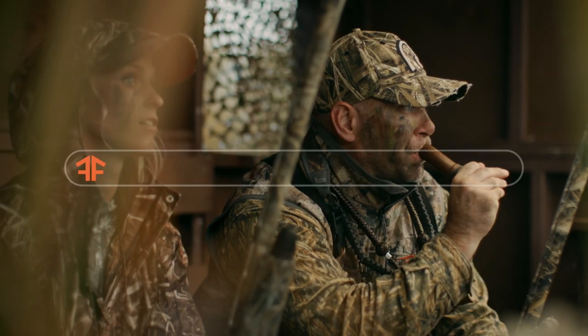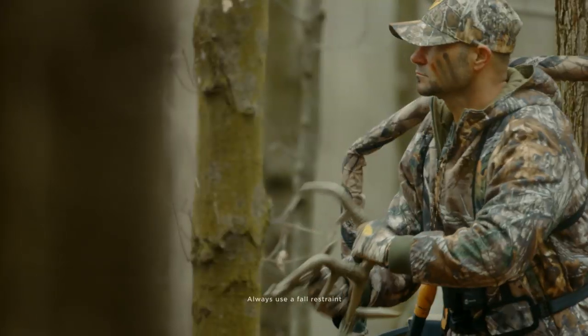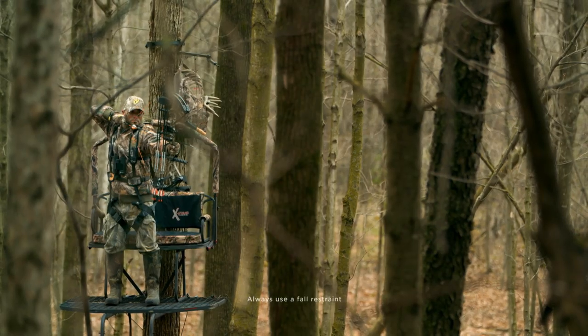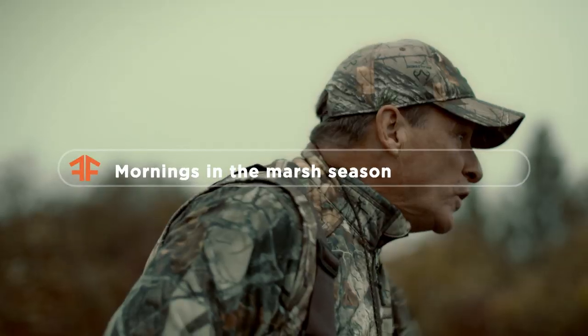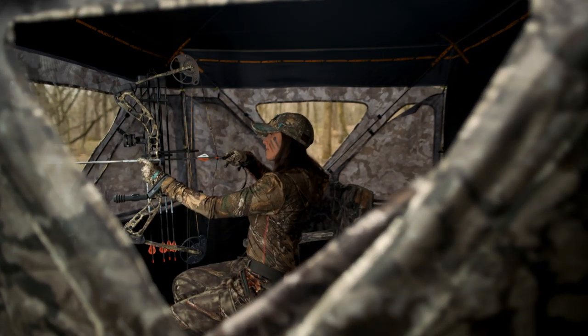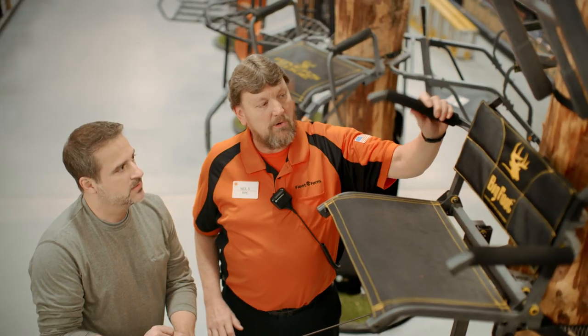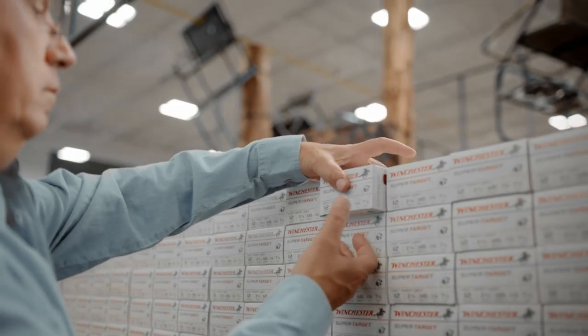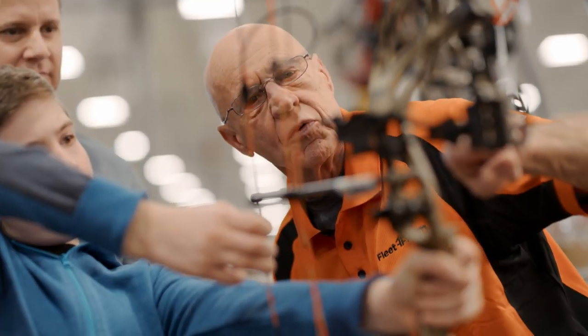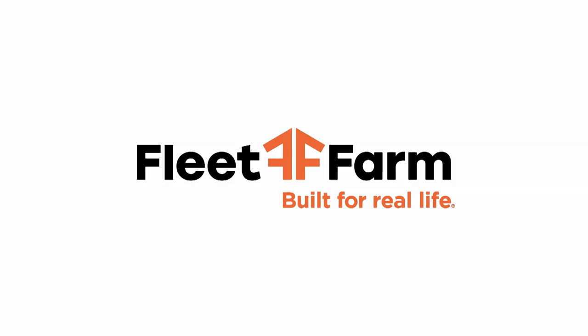From whitetail to waterfowl, Fleet Farm is your hunting headquarters. Whether it's buck fever season, mornings in the marsh season, or even make-this-shot-count season, there's a reason people say: if Fleet Farm doesn't have it, you don't need it — because we have it all. Fleet Farm, built for real life.